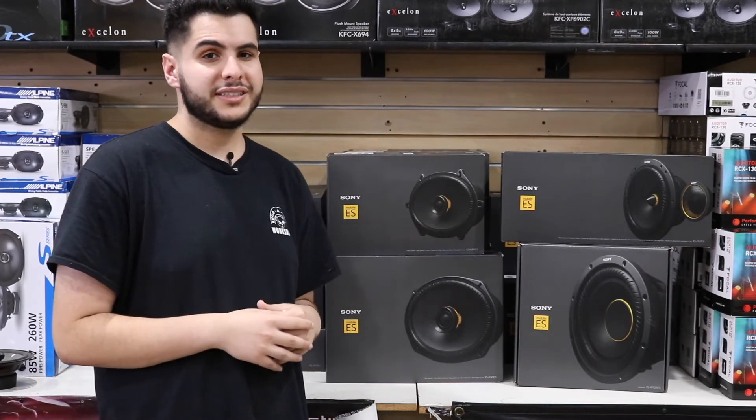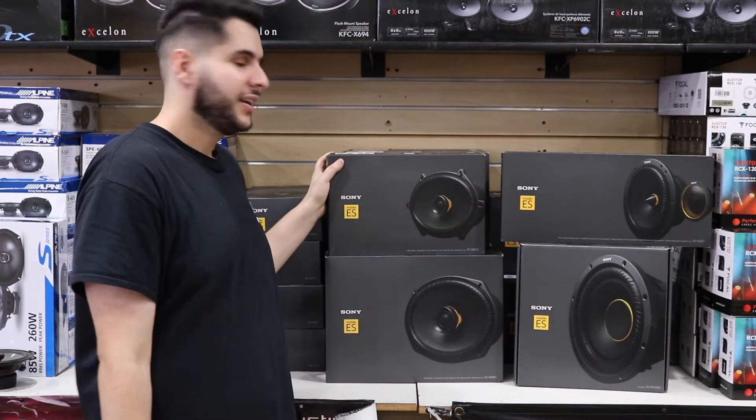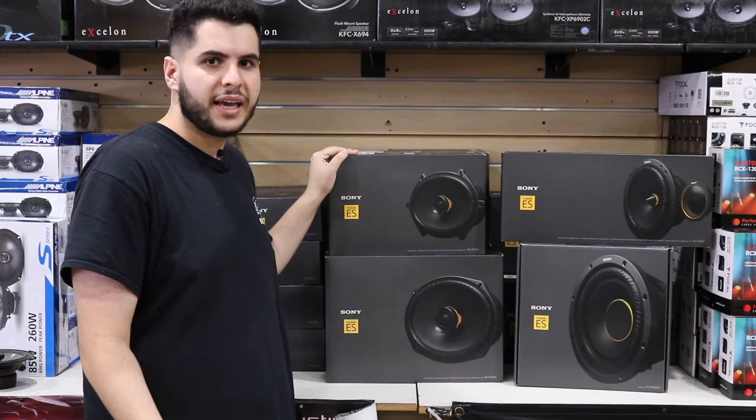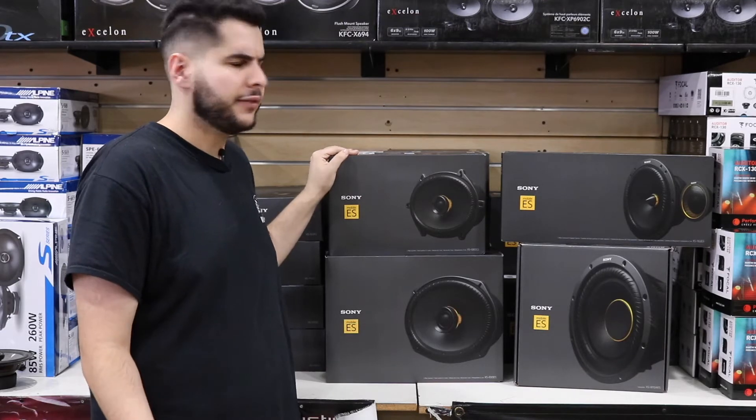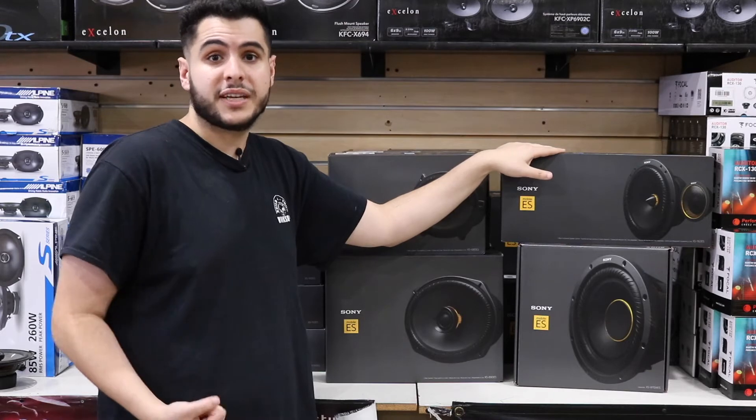Really nice, good quality stuff. The packaging on here is amazing, the sound is even better. They come in a bunch of different sizes from 6x8, 6x9, 6.5. They come in a component setup as well if you're looking for that specific type of sound.